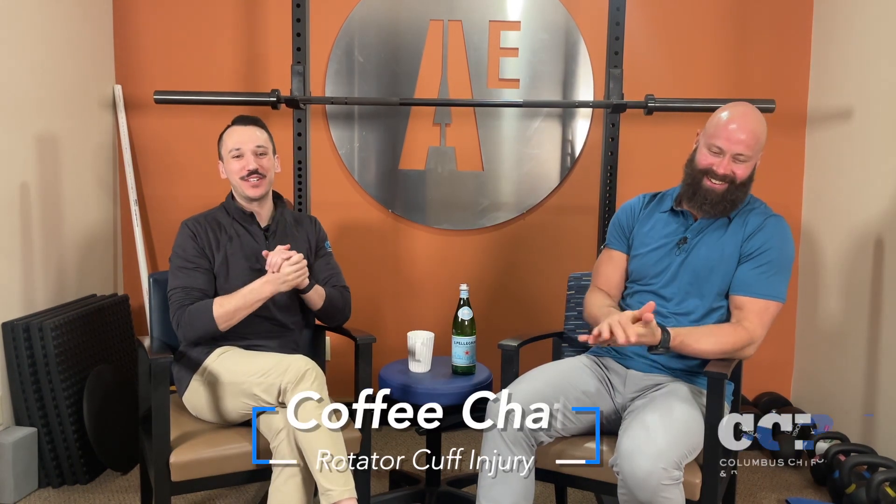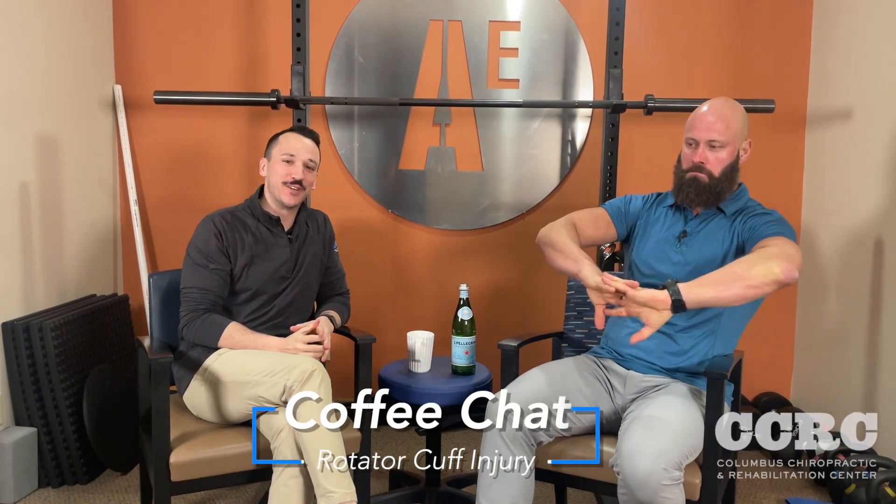Happy Wednesday, everybody. Dr. Mews here with Dr. Ulm here for another clinical coffee chat. Today we want to talk about the shoulder, and something more specific: rotator cuff tears, more commonly known as rotator cuff tears.